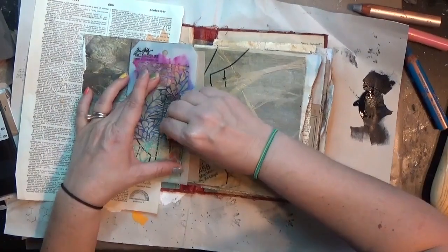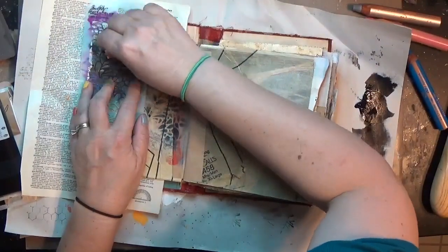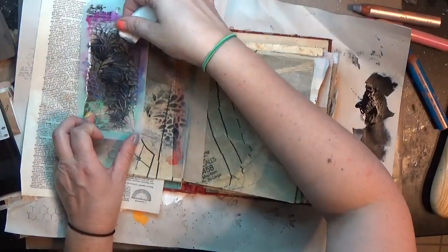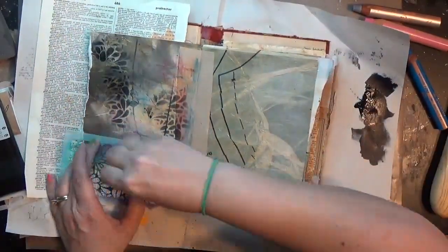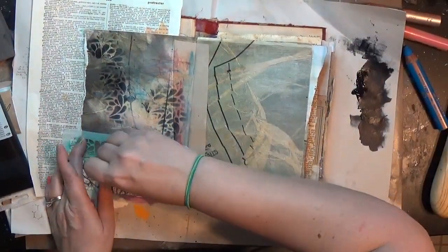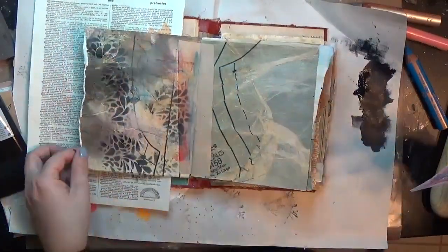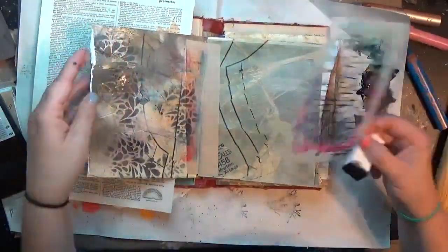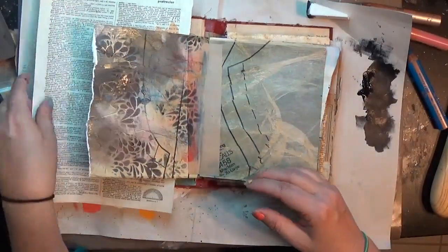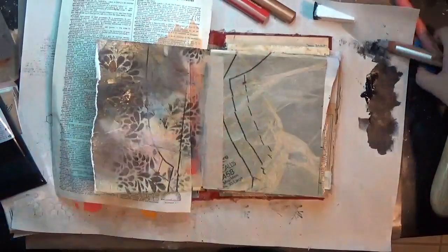Once I got a couple of those colors down, I took this mini stencil from Tim Holtz that I really love — something about these loopy designs is just gorgeous. I grabbed that along with some Payne's Gray Master Touch paint from Hobby Lobby and I'm using just a cosmetic brush to put a little bit of that stencil down. The page had a lot of really straight lines, and this loopy stencil helped break those up and give it a little more fluidity — kind of like waves or curvy drops.